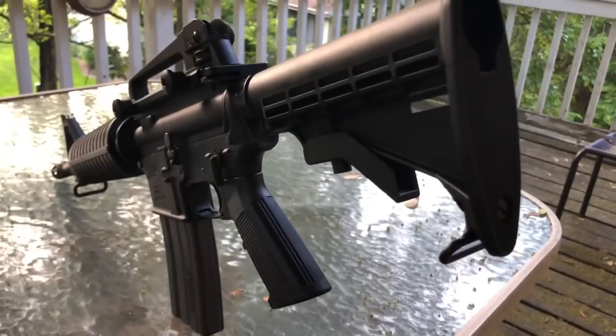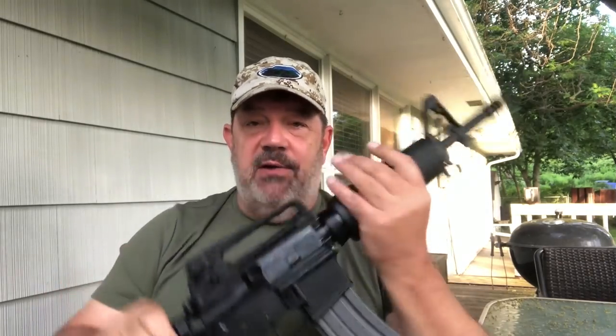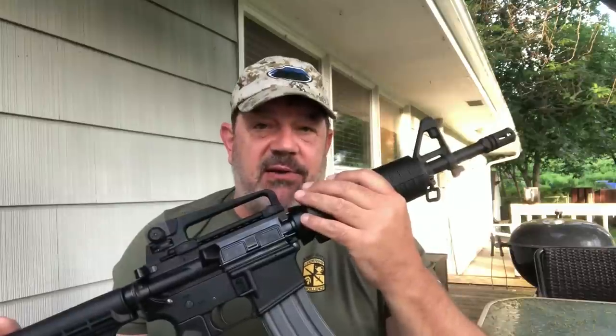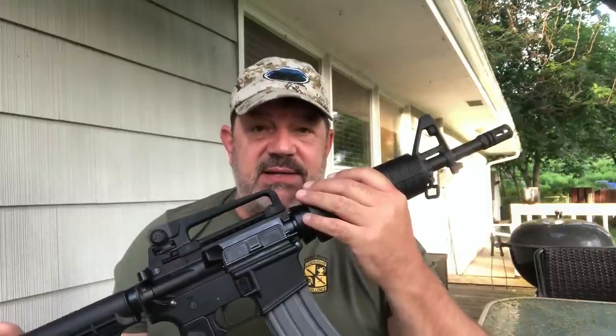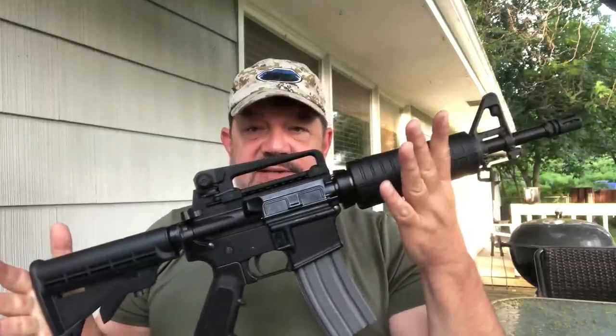Open iron sight shooting for me, and we're looking at out to about 200 yards with this setup. Just a quick word to the gear snobs out there: if you're offended by seeing something that didn't cost two thousand dollars work well, you might want to turn this off. I have a registered lower for this SBR — it was 300 Blackout — and I made a decision I wanted to go to 5.56.